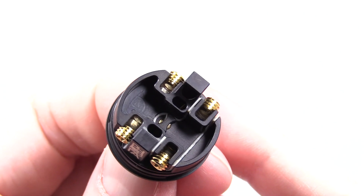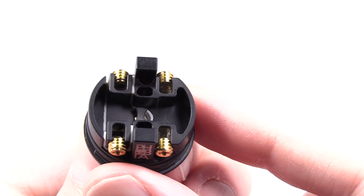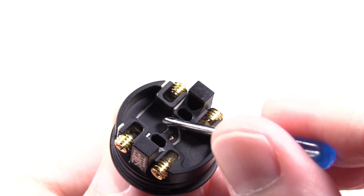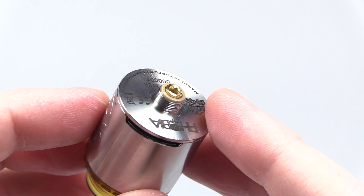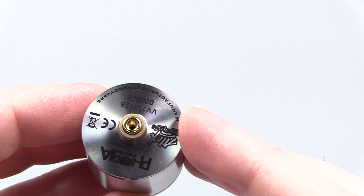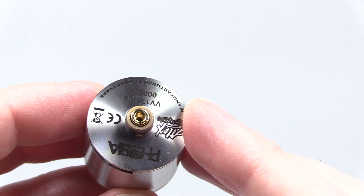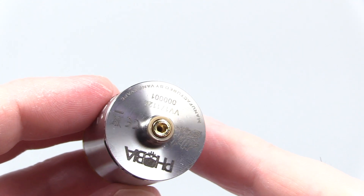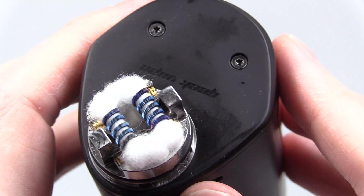Here she is brightened up just a tad so you can see everything. This is the positive connection — hence the peak insulator — and this is the negative connection. Today I'm rocking the stainless steel unit. I popped the squonk pin in there because I prefer to squonk this bad boy, but you can also drip and it drips very well.